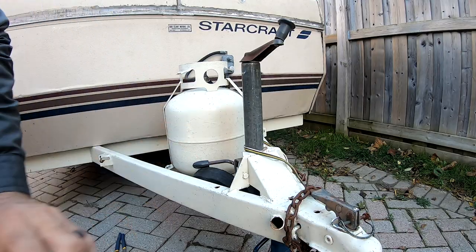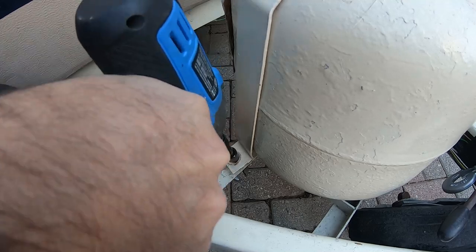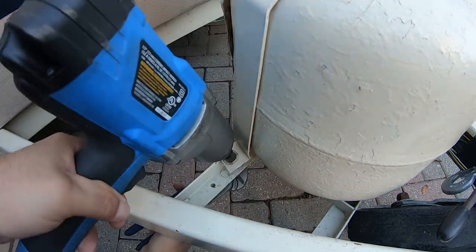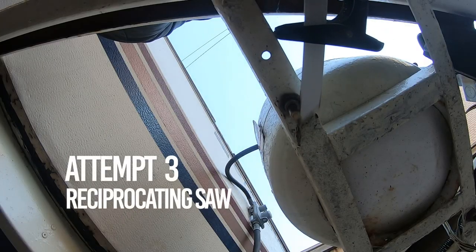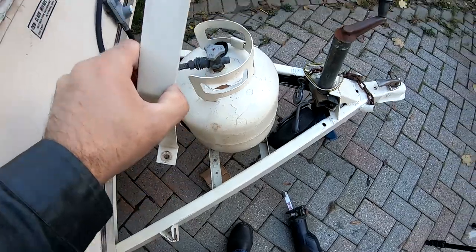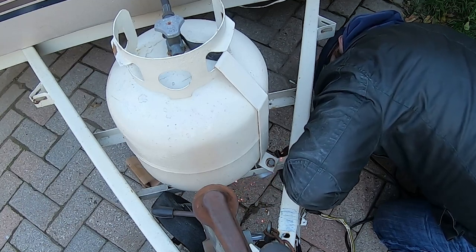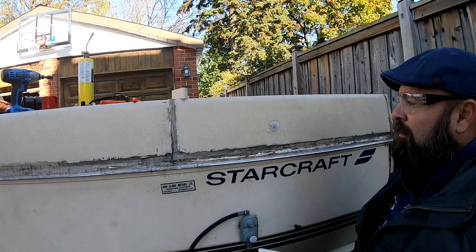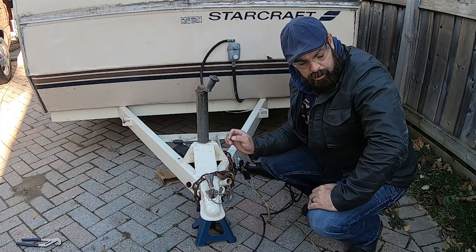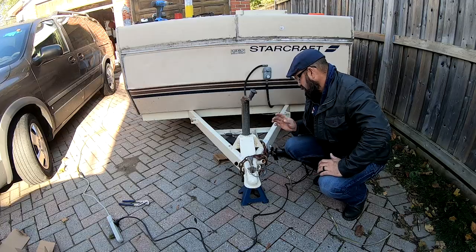First we've got to remove the propane tank. The impact wrench was too small — not enough power. Then I tried a bigger one and ended up rounding off the bolt on the bottom — too much power. Time for the reciprocating saw. We've had this trailer for about a year and I've never had to fill the propane tank. All the nuts on this trailer are seized on. Okay, propane tank's gone. I'll replace those bolts later on in the spring. Next I'm going to try to get these other nuts off.